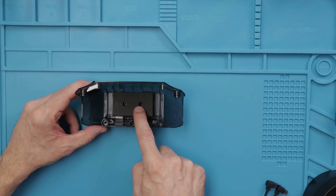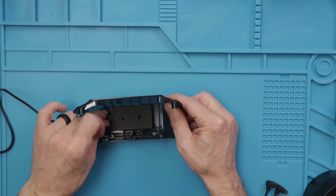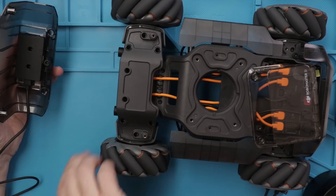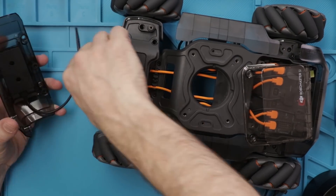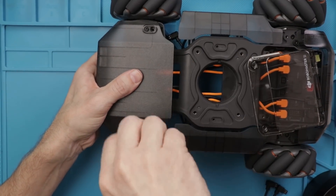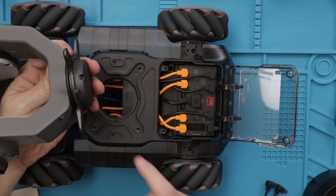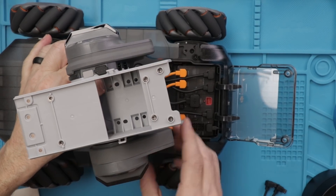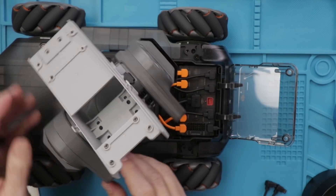Now we need to install a P1 into this front armor, plug it in, and install it onto the robot. This rubber piece goes on the middle part and then some rubber bushings go on these pins. Then we can route the cable through, push this piece on, and screw it down. Now I'm going to install the gimbal - we've got three tabs on the gimbal that line up with three tabs on the base, so it just lines up like this. We install the screws and the gimbal is fully installed.